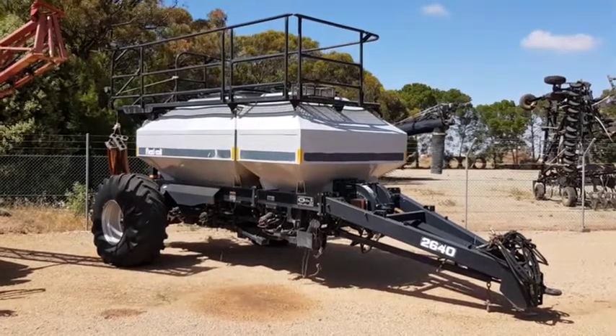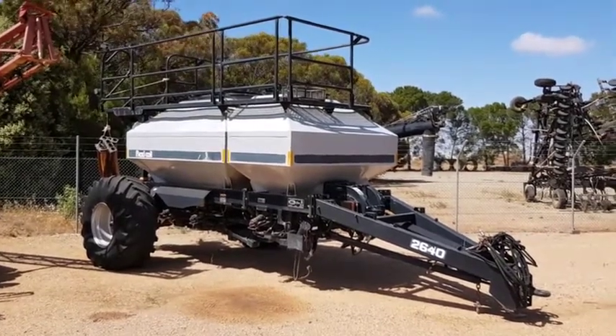That's a quick look at our tow-between 2640 fleece coil air cart. Any inquiries, give us a call.